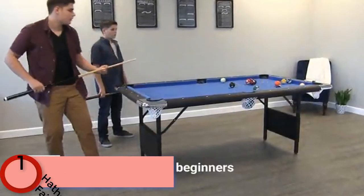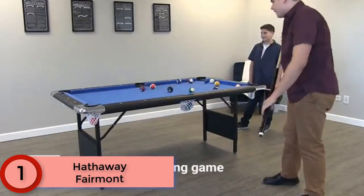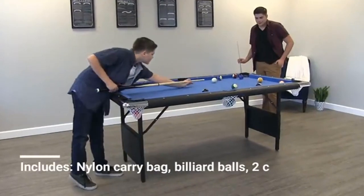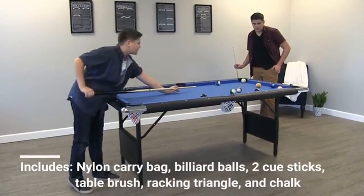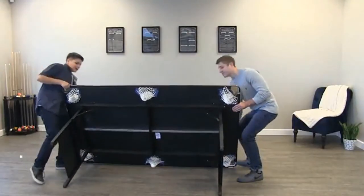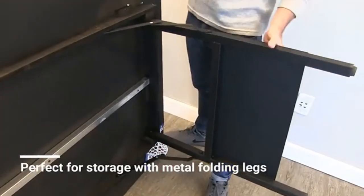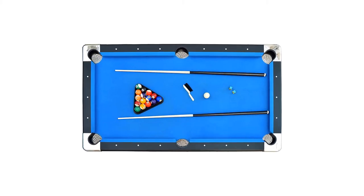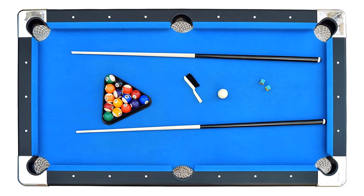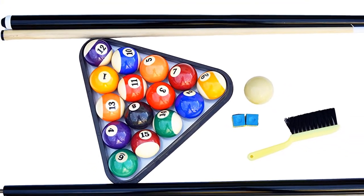Finally, at number 1: Hathaway Fairmont. This gorgeous table includes durable steel legs that easily fold for transportation and storage. The Fairmont's compact 6-foot frame is perfect for kids learning the game, and adults will appreciate its high-quality construction. Every table ships fully assembled and ready to play — simply unfold the legs and get the fun rolling. Included accessories: nylon carry bag, 2.25-inch standard billiard balls, 48-inch two-piece pool cues, two pieces of chalk, table brush, and racking triangle.